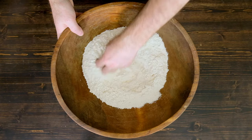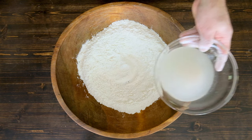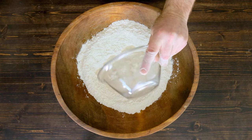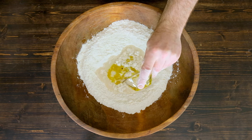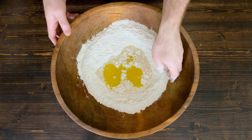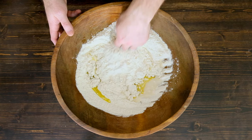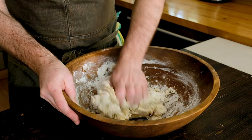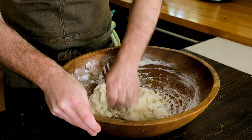Make a well in the center of your flour — this is where your liquids will go. Pour the yeast, water, and salt in, making sure you get all the yeast. Then add 28 grams of extra virgin olive oil — about two tablespoons or an ounce. Start mixing gently with your hands, incorporating the wet and dry ingredients together. If you have a stand mixer, go ahead and use it, but we're going to mix this by hand today.